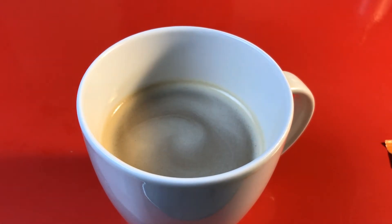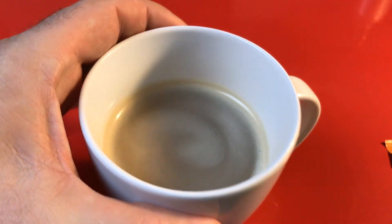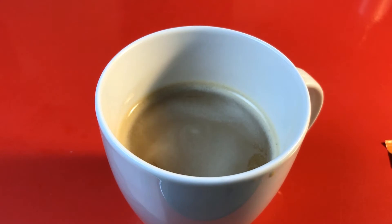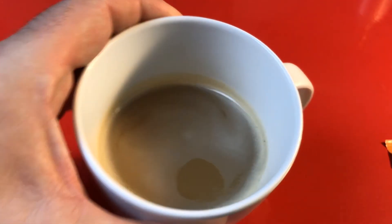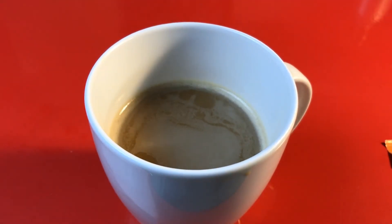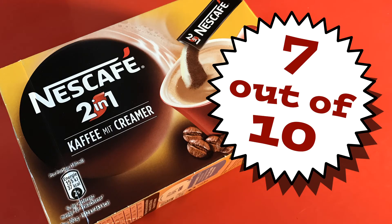It tastes like coffee — tastes like filter-brewed coffee, like coffee with milk. I don't want to say it's a hundred percent real coffee, because there is a note of some kind of chemical flavor in there — I think it's the milk. I'm going to give it a seven out of ten. I'll drink it, but I don't love it.